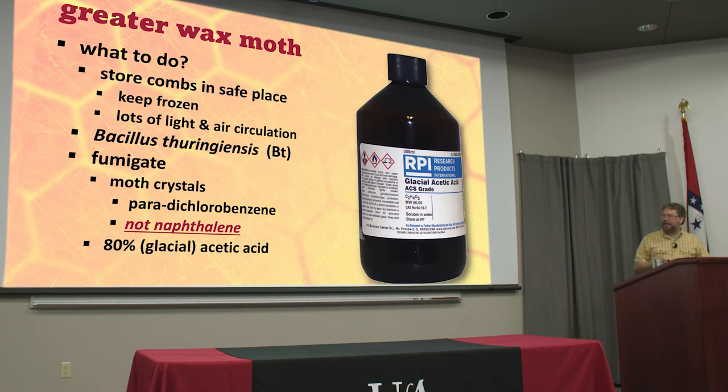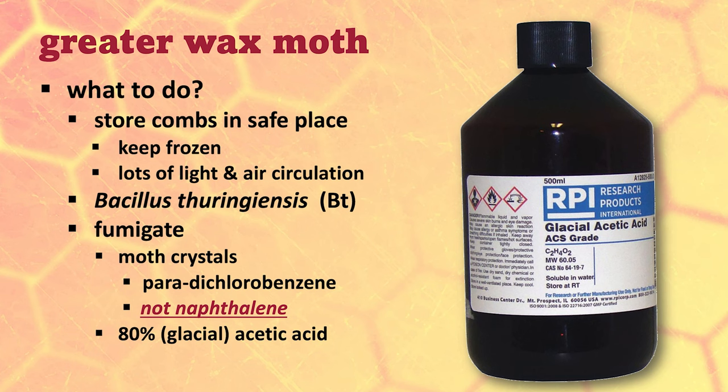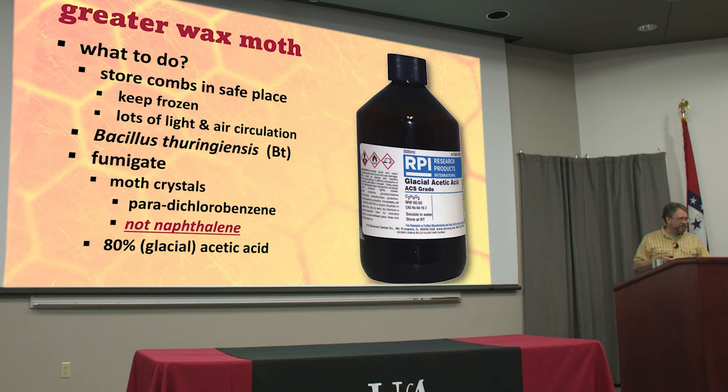You can also use acetic acid — glacial acetic acid at 80% pure. You have to get this from a chemical supply house. Acetic acid is vinegar, but this is not kitchen vinegar, which is about 1%. If you ever did darkroom photography, this was stop bath. You put a little dish in the top of a stack of supers, it evaporates, and the vapors take care of it — refill as needed. Again, put it in a very well-ventilated place. This stuff is corrosive, so over time the little nails and metal parts on your frames may start to corrode, but that'll take quite a few seasons to really see that.